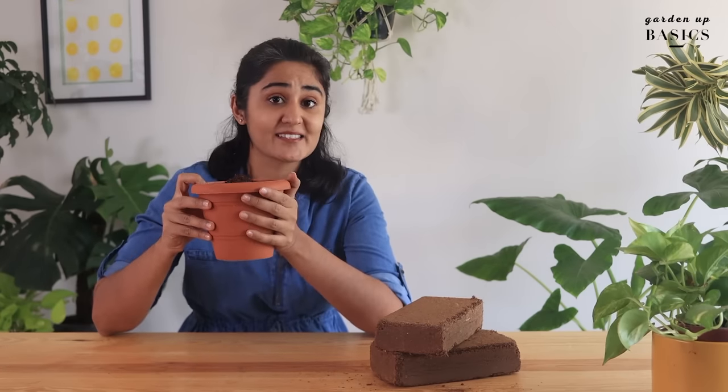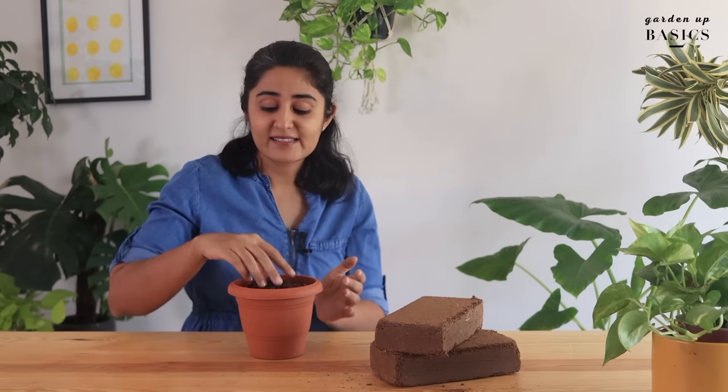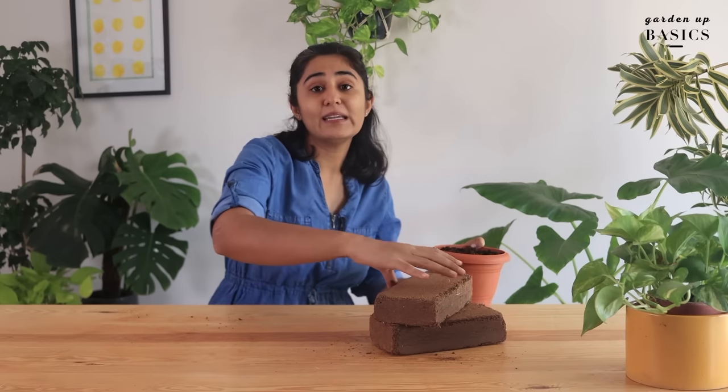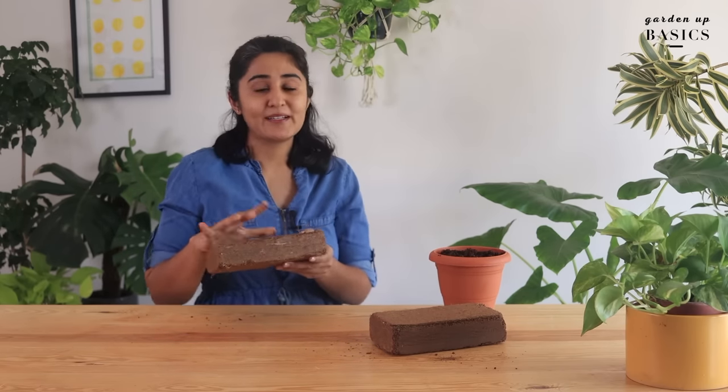Two of the most essential characteristics of a good soil mix is its ability to hold moisture for long and provide good drainage for plant growth. Coco peat is one such soil supplement that can do both at the same time.